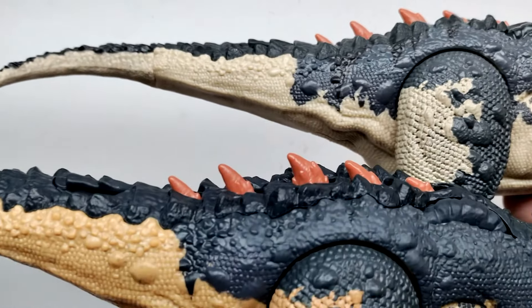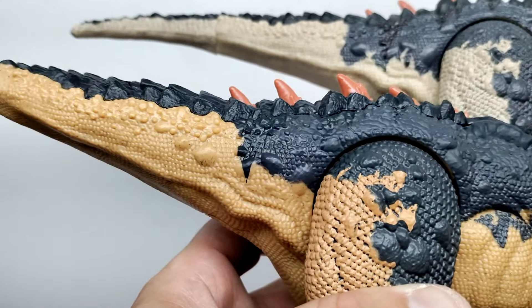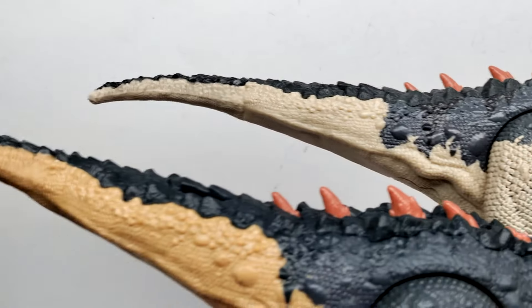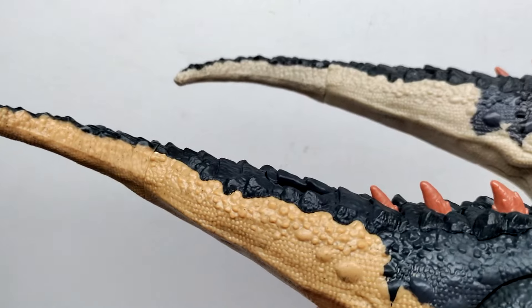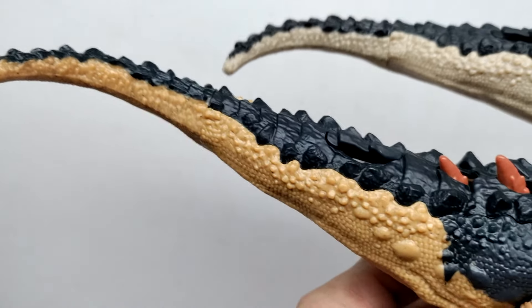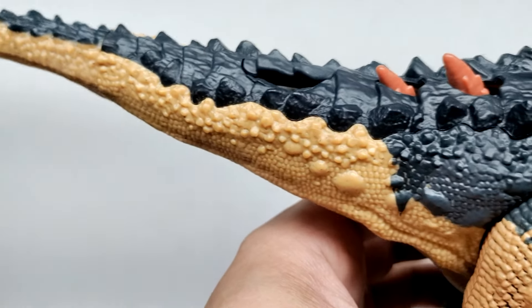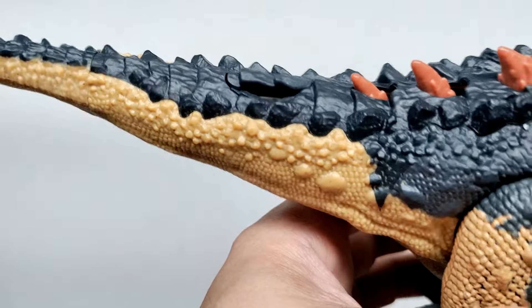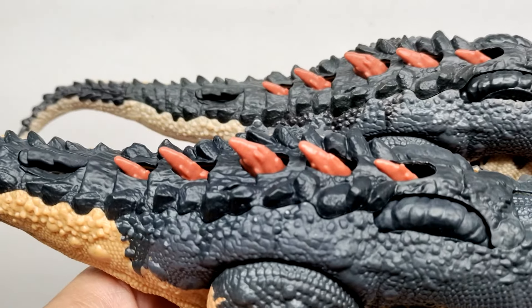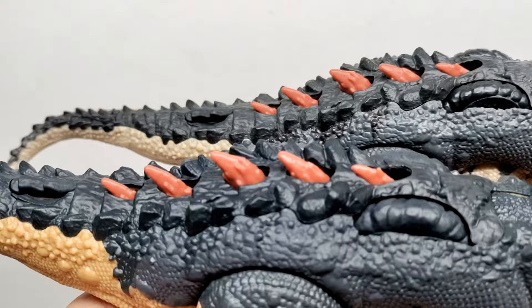Moving out into the tail, the patterning looks quite different — there's more darker tone moving down into the side of the tail on the newer version compared to the older one. As you move along, the darker tone does decrease, which I think is because that's a separate piece that's been included. The coloration of the spines on the back looks pretty much the same; I don't really notice any difference in the tone of color there.